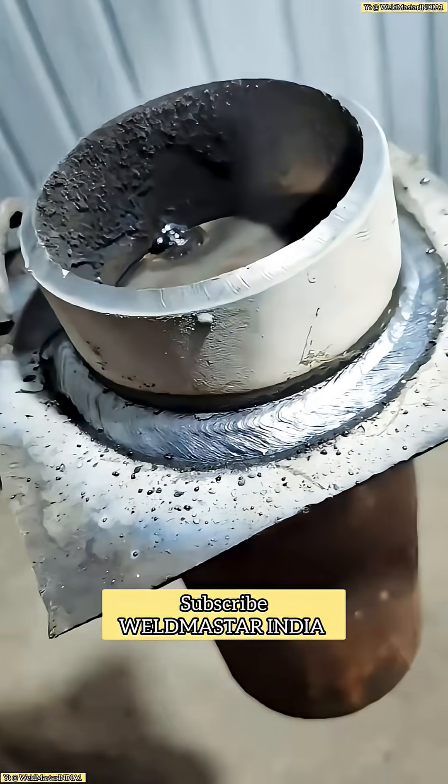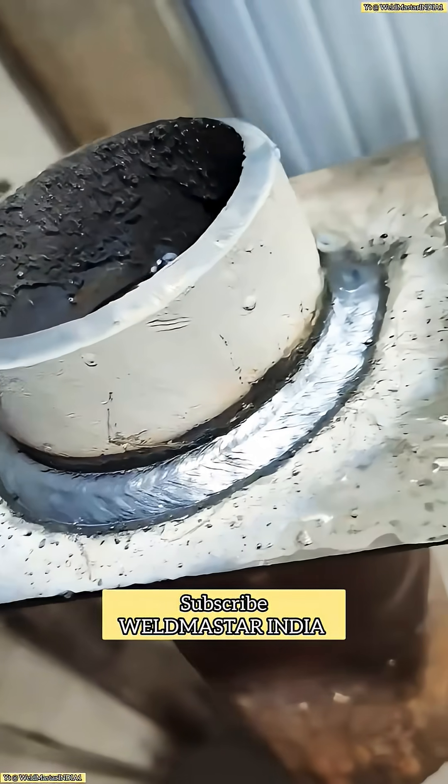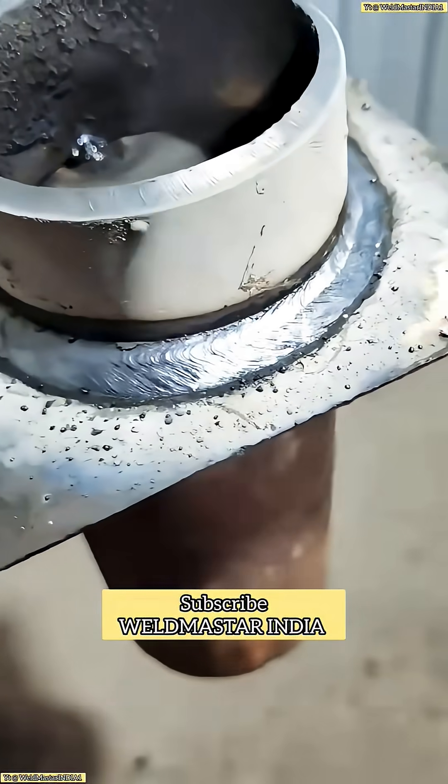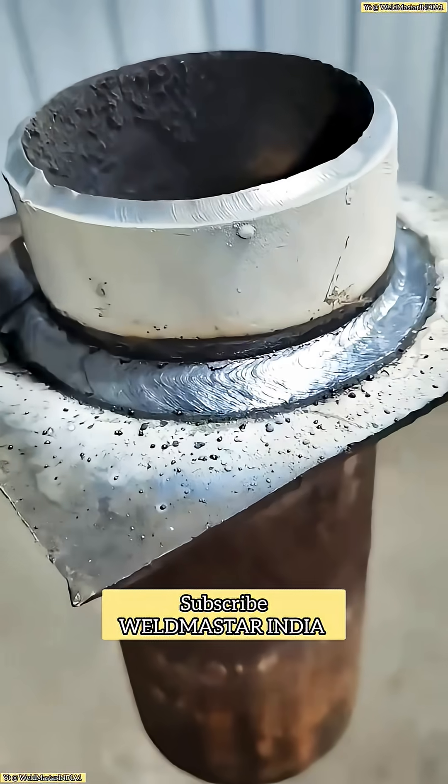This video is packed with real techniques, so if you're not yet good at pie panel welding, don't scroll away. Make sure to like, save, and bookmark it — you'll want to watch it again later.